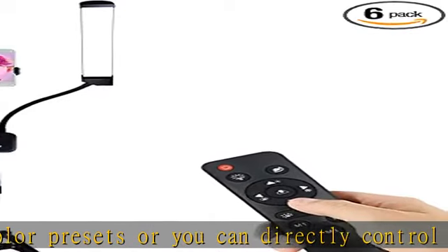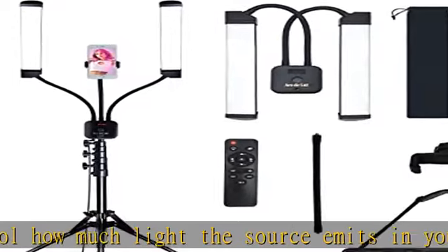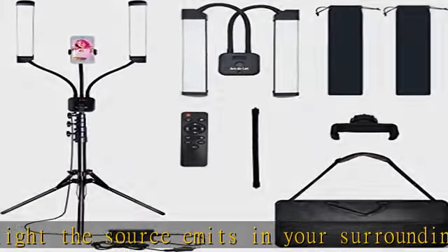Long-lasting and energy saving: the LED lights are rated to have a life of about 30,000 hours under normal use, so you need not worry about changing the bulb for the next few years.